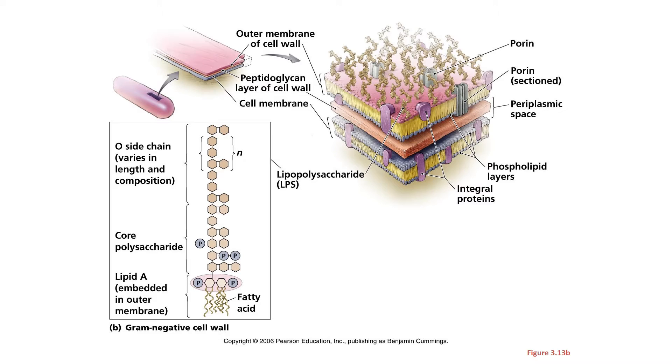Let's compare this with the cell envelope of gram negative bacteria. Gram negative bacteria have three layers to their cell envelope: an outer membrane made of LPS, a cell wall that's made of a thin layer of peptidoglycan underneath that, and a cell membrane underneath that.